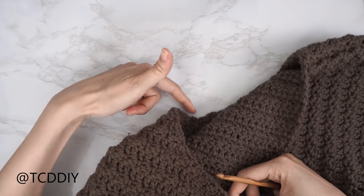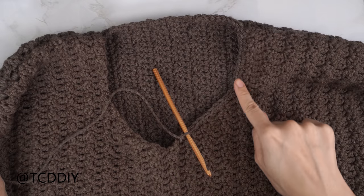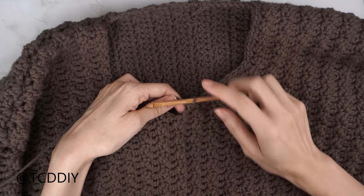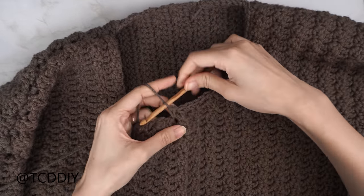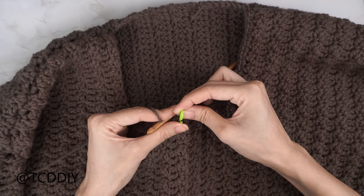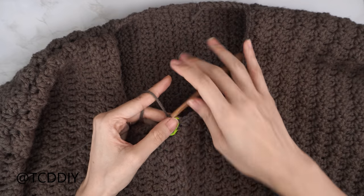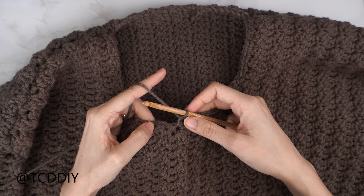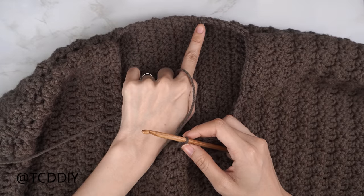Single crochet all the way down to the middle row — a side Suzette stitch row — and insert your stitch marker into the top of that stitch. From here continue the same pattern: two single crochets into every side double crochet, one into every side Suzette stitch row, all the way up and around. Slip stitch into the chain space.